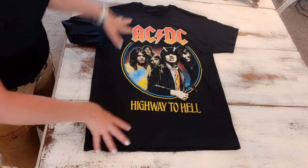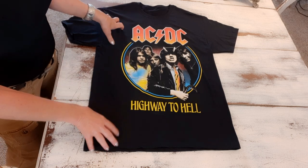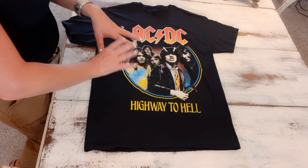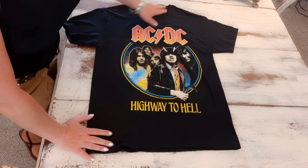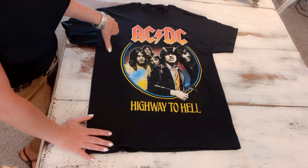This is the ACDC band t-shirt I'm starting with. It's a hundred percent cotton, and I'm trying to use only cotton t-shirts for this dress because they bleach a lot easier. The first thing I'll do is cut off the sleeves.